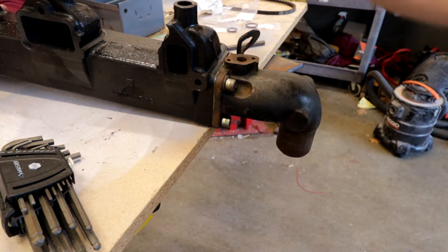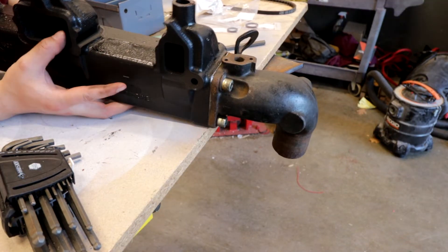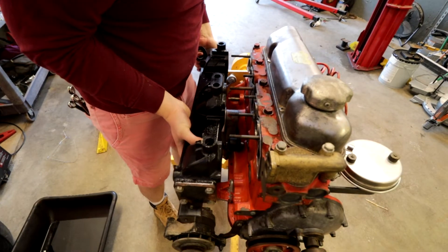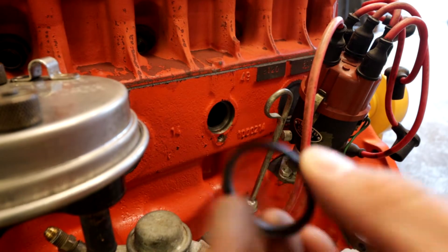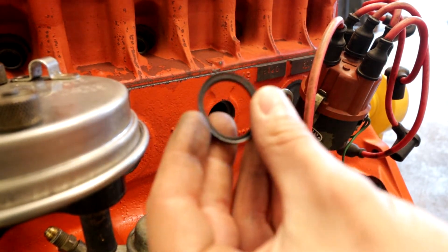Now we can put her back on. The moment — dude, bolts don't line up. It's junk, it's old, it's gross, let's get rid of it.